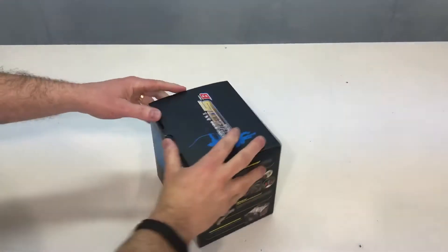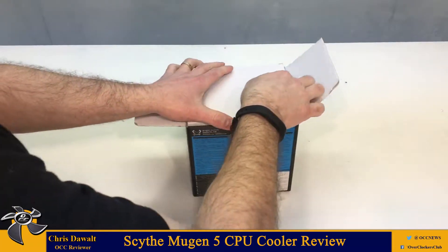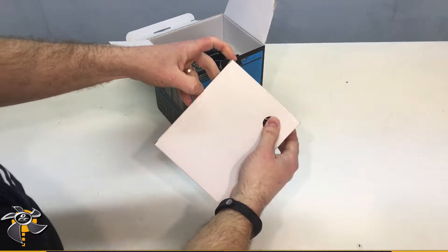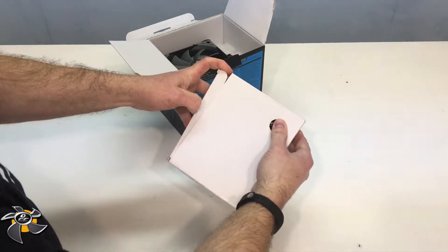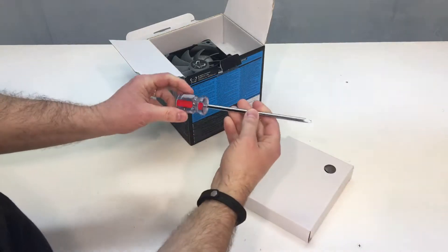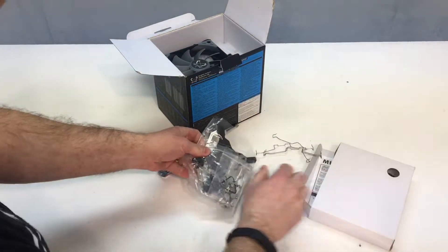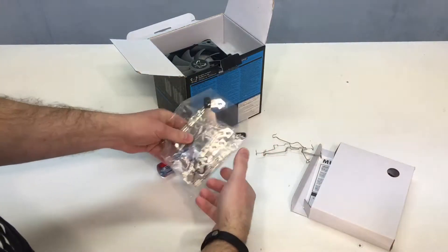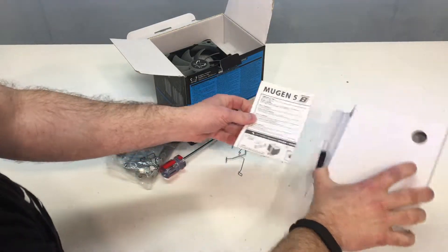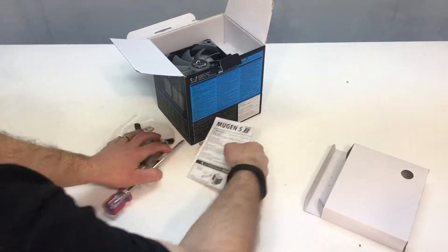Let's get this thing out of the box. The first thing we see is a hardware box — it's going to have mounting brackets and associated hardware. And yes, it comes with base plates, mounting hardware for different CPU sockets, fan clips, thermal paste, and instructions. We'll set that off to the side.